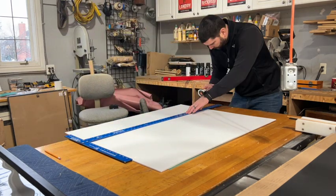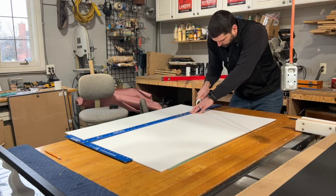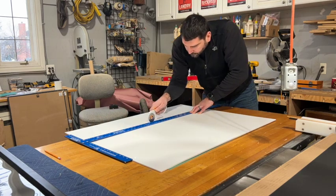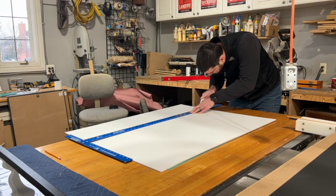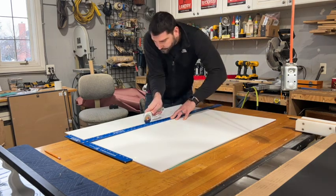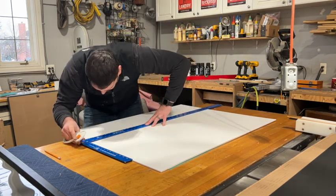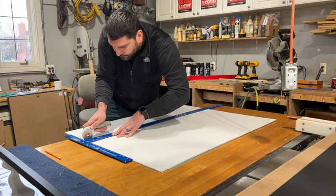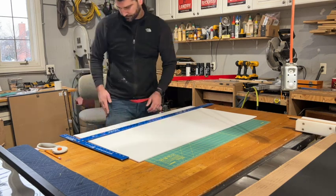We're going to measure it out so it'll fit into the frame and use a straight edge to make a cut. This is my first time cutting this foam and I went to do it like I would do drywall — make a good cut through it, bring it to the edge, snap it off, and clean up the edge. When using this roller it's a little thicker so it's a little harder to get through, so maybe a sharper razor blade might work a little bit better.